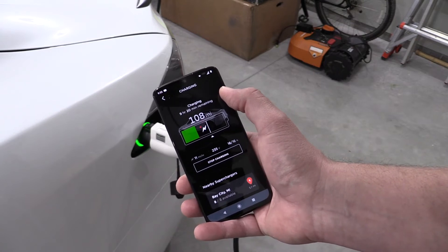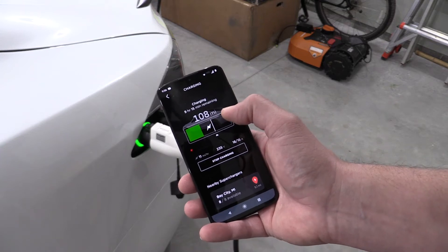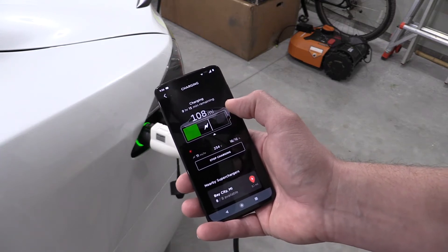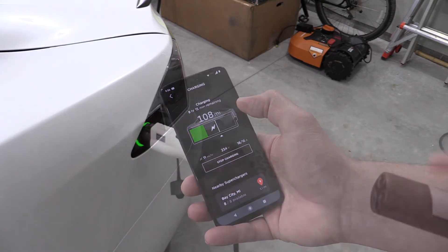That dropped the charge time down drastically — 9 hours and 20 minutes to get to about 60% charge. That's a big deal, because if we plug into 110 next you'll see a real big difference.